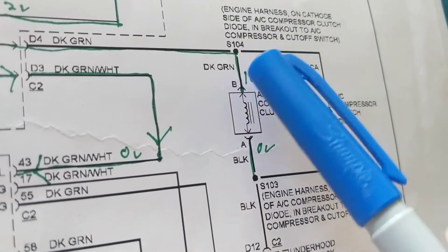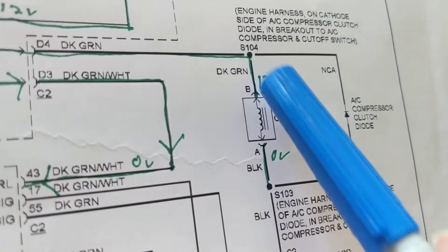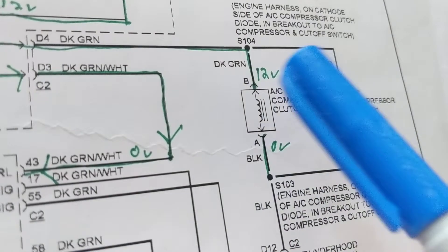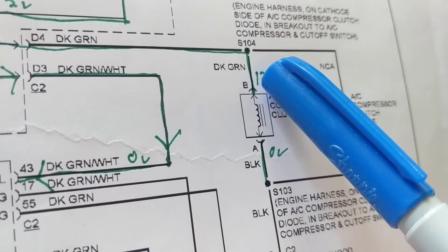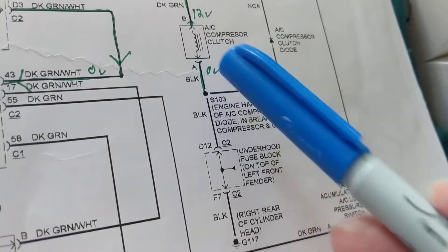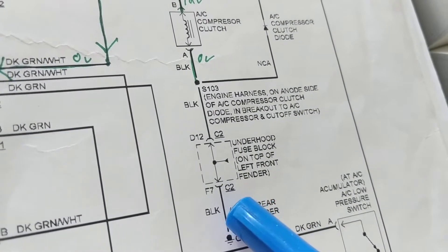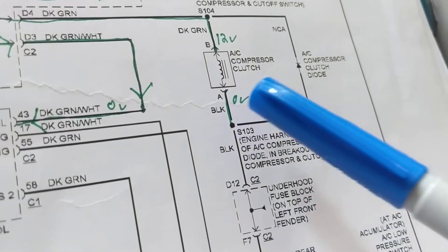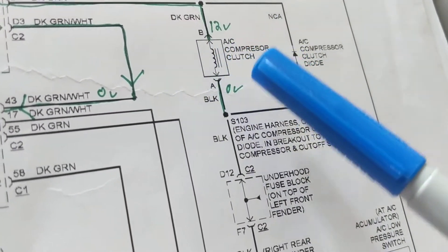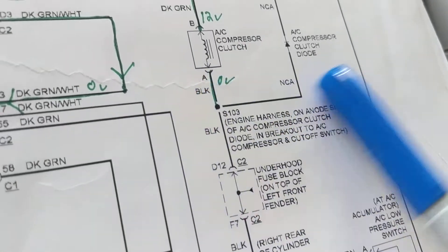When I pull out the connector, I want to see if it normalizes — meaning the voltage returns to 12 volts. If it goes back up to 12 volts when I unplug it, the problem is in the clutch or the ground. If you have 12 volts on the dark green side, make sure you also have zero volts on the black wire to ground, because the connector can open up, corrode, or not make a good ground. Always verify the ground side — don't assume it's the clutch or relay right away.